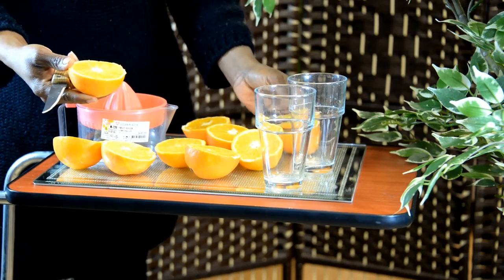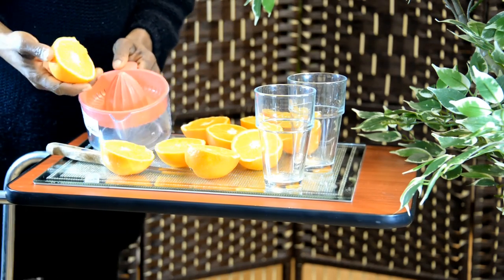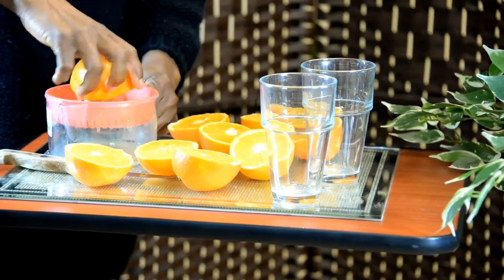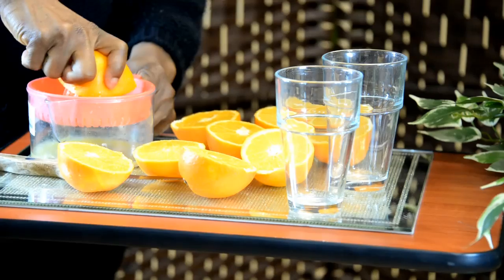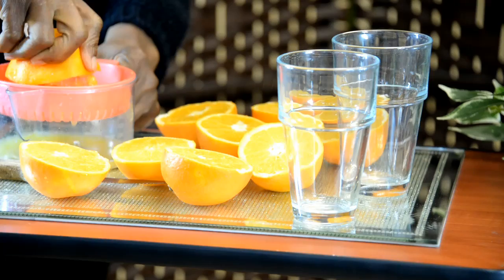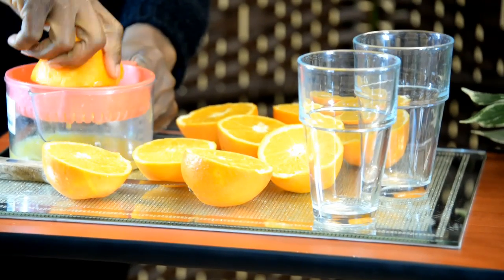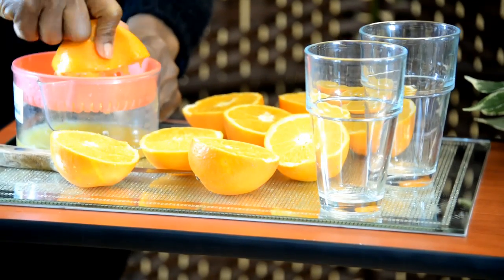Why oranges? Vitamin C, which is a major thing we need in our body. Nutrients are very important and vitamin C is an antioxidant that protects your body and supports your immune system. Free radicals are constantly in our body and we need things to fight them — that's where antioxidants come in.